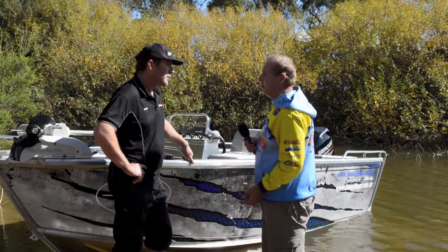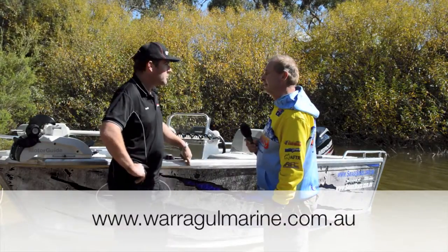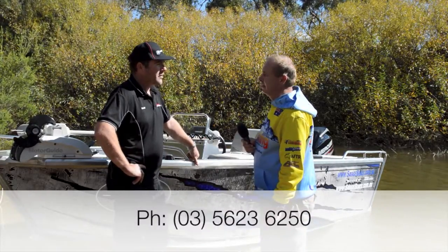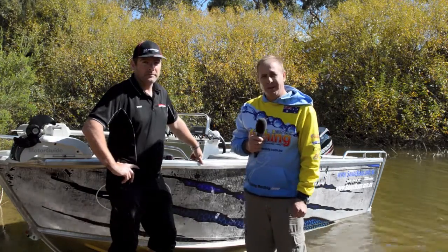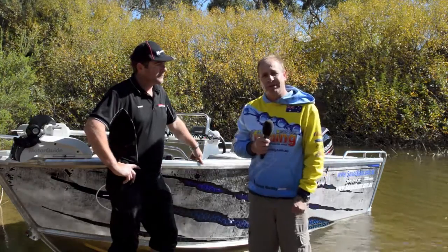If people want to find out more about this, where can they go on the web? They can go to www.warragulmarine.com.au. And a contact phone number? It's 03 5623 6250. So the Savage 455 Scorpion — certainly looking forward to getting out on the water with it, and if it goes as well as it looks, it's going to be great.